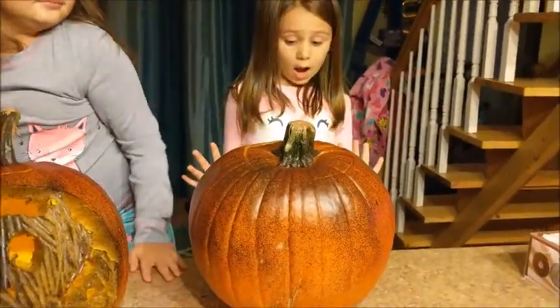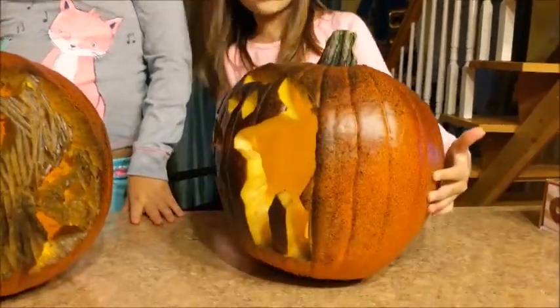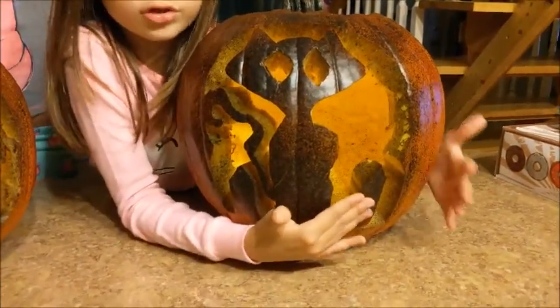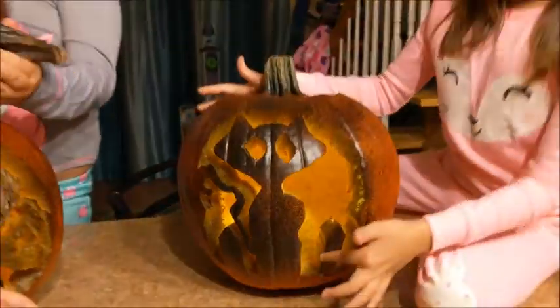And mine is a cat with a moon in the back. Since the light is on, it looks like the moon. That's my cat. That's the tail. And the two little things are gray — they were supposed to be fences, but we messed up.